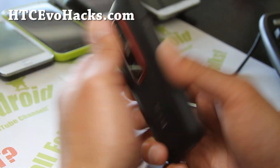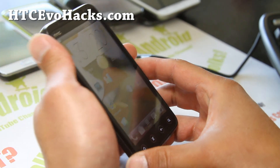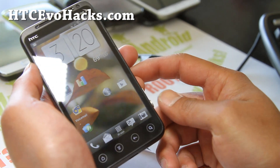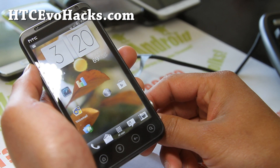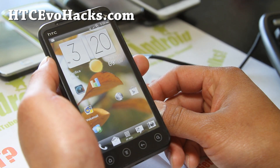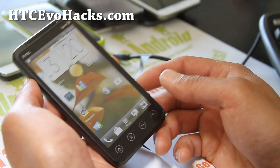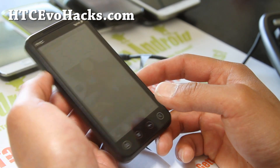If you have an Evo 3D, don't forget to sign up for my email list at HTCEvoHacks.com. We update you once a week with ROM of the week — it's been more like once a month now, just because I have so many Evos to cover. But if you sign up, you can get those ROM of the week updates and also get some help via email from me.